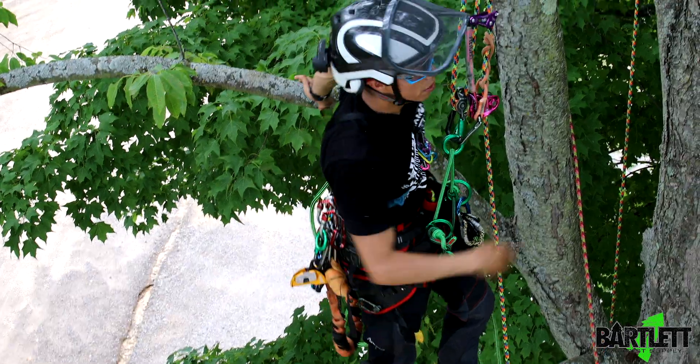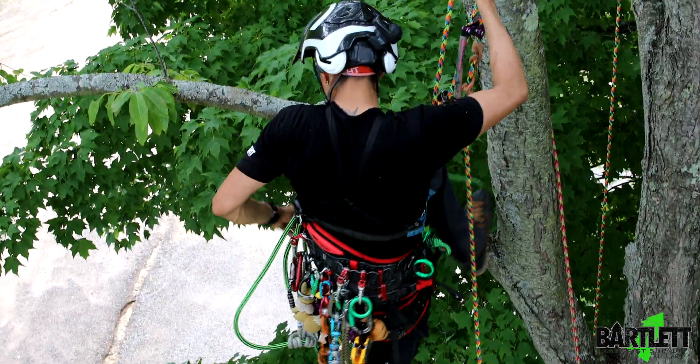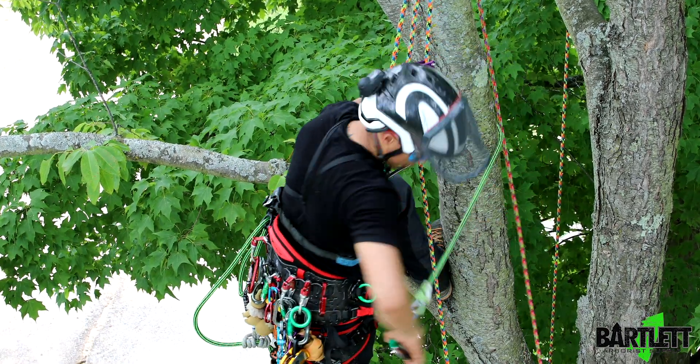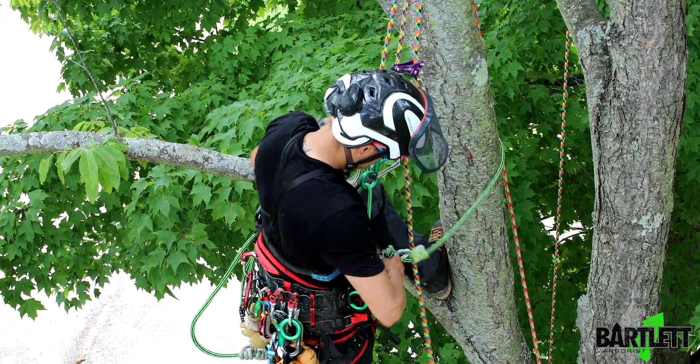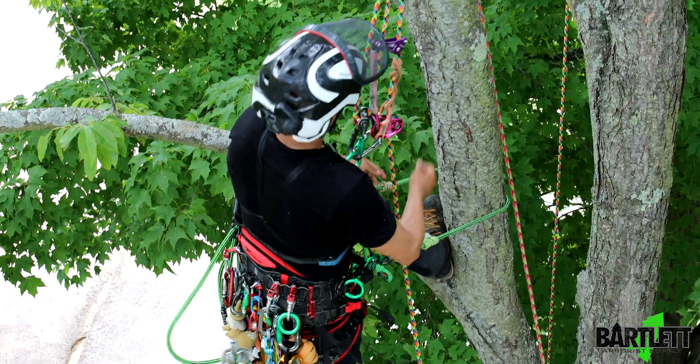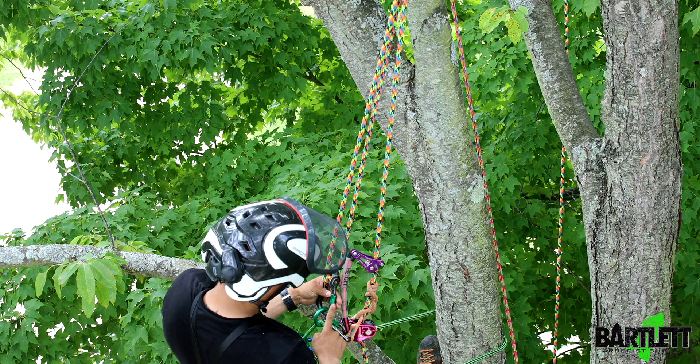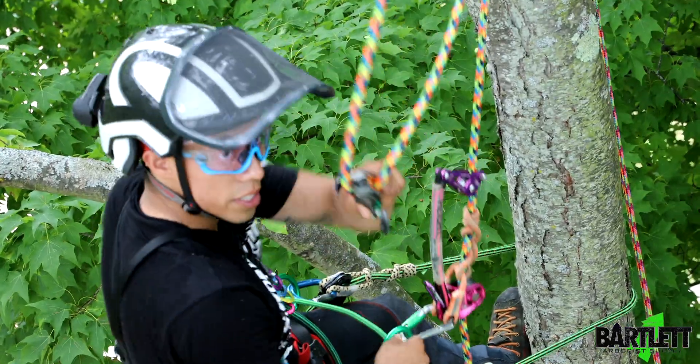Let's say I did have to walk out 20 feet — whatever the distance is. Now that I'm ready to disconnect my mechanical advantage system, I'm going to lanyard in and draw some slack.